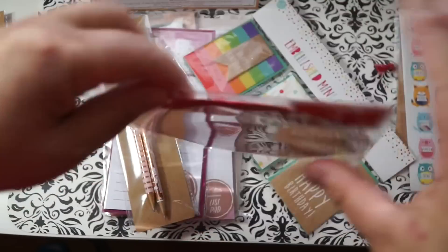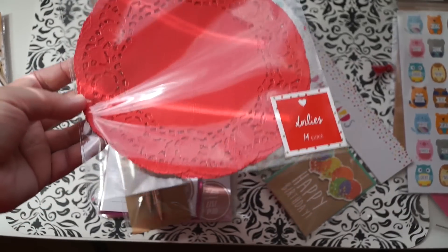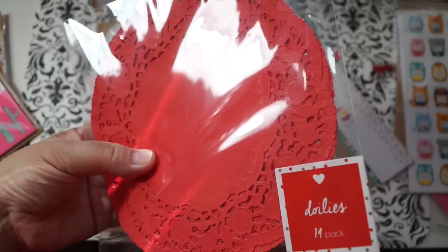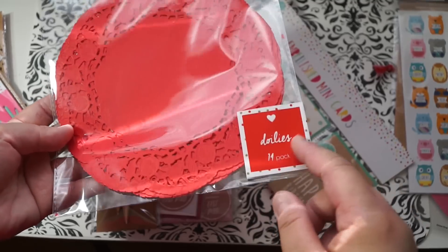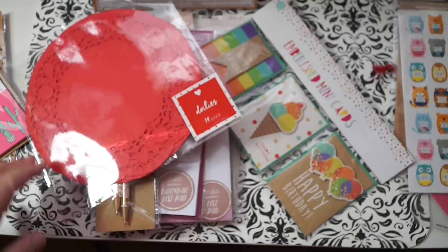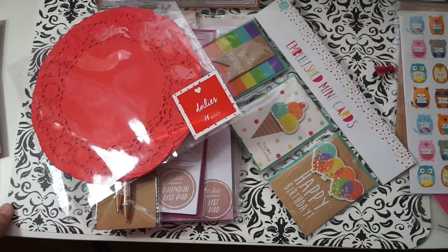The last thing I picked up was these doilies. They come in pink and white as well, but I never had the red kind — though it's not the brightest red. Anyway, that's it for this Target haul! I hope you enjoyed it. Please like, share, and subscribe, and I'll see you guys in the next one.